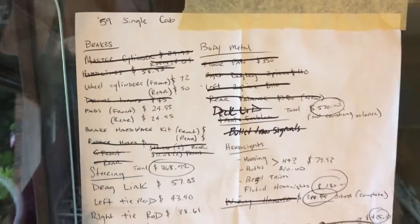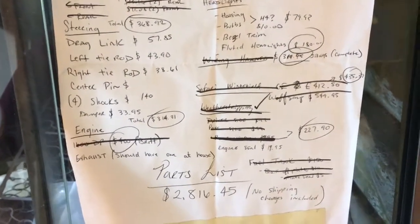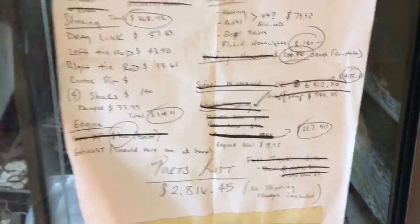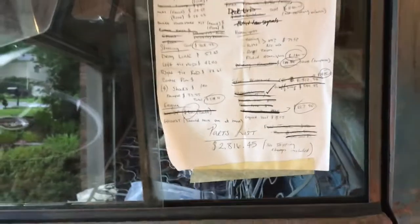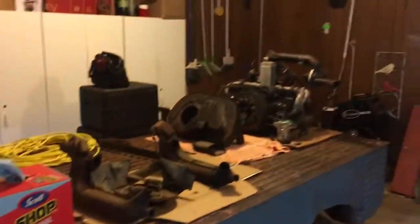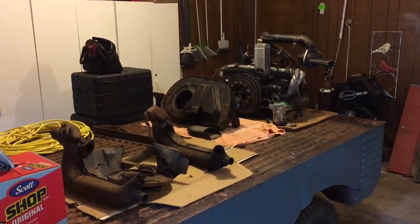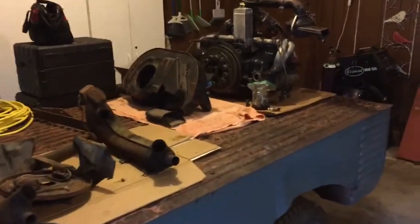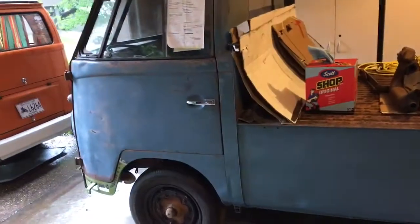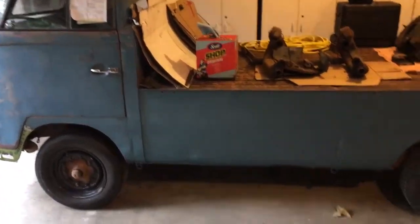Parts list total there: $2,800 some change just this past month with the funky green stuff that came in — you can see a little bit of it there, we'll get back to it in a minute — the 1600 dual port, and the $950 order I had with Wolfberg. Remnants of the box there. I've spent about $2,500 in the last month or so on the truck.